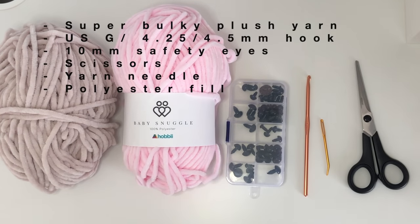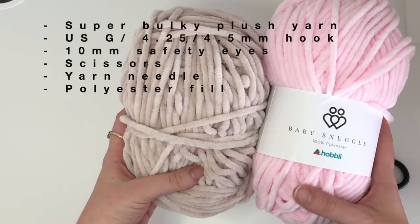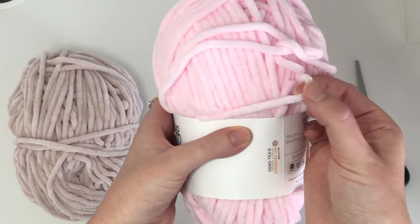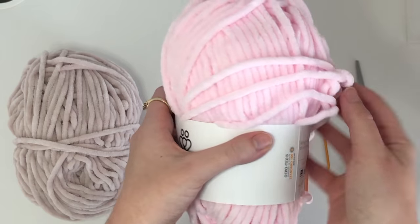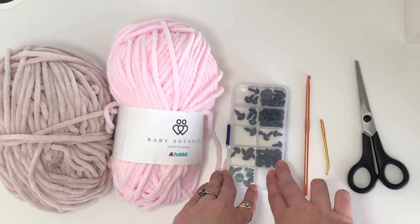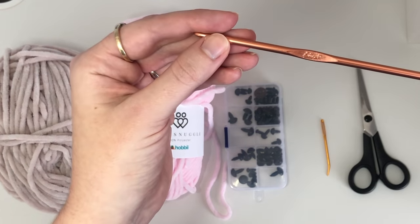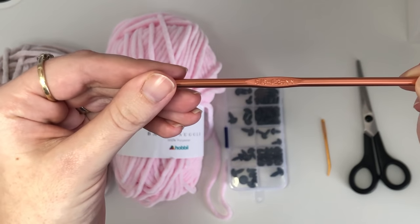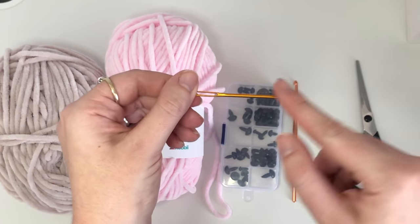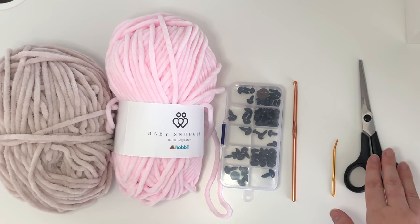The materials you're going to need are two colors of plush super chunky yarn. I like this Baby Snuggle by Hobby — it's really soft and kind of a microfiber texture. You'll need some safety eyes; I use about 10 millimeters but you can use bigger or smaller. For this super chunky yarn I use the 4.25 millimeter or G crochet hook, a yarn needle — the bent tip ones are generally easier for amigurumi — and then scissors and polyester fill.